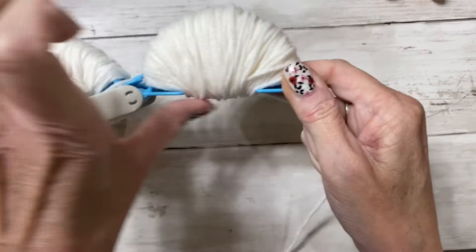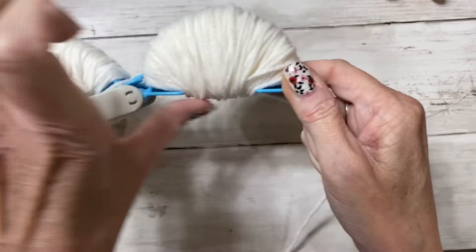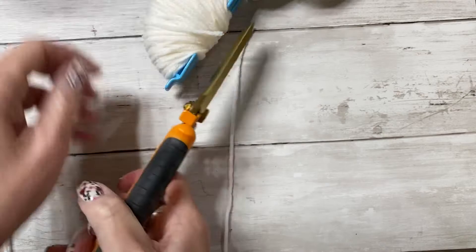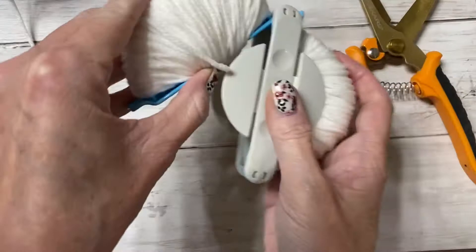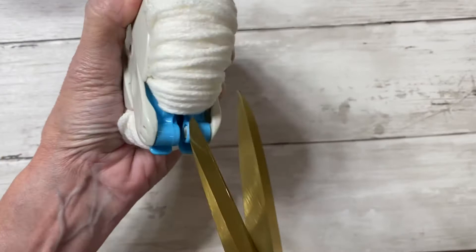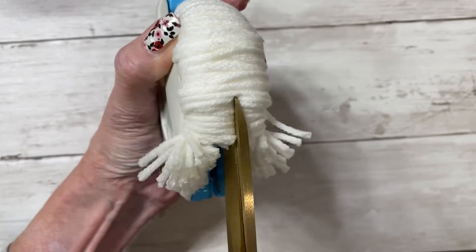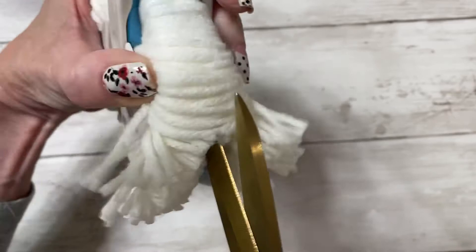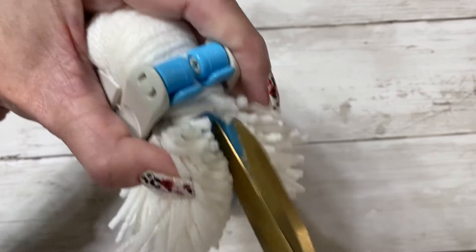I finished the other side — see how the yarn is level. Now I'm going to take my really large industrial clippers because these are the best for cutting through the thickness of the pom-pom. Close the maker, then take your industrial scissors and go through that center part and clip all the way along. I tried using regular scissors and it killed my hands, so this is the easiest and quickest way. Turn it over and do the same thing on the other side.